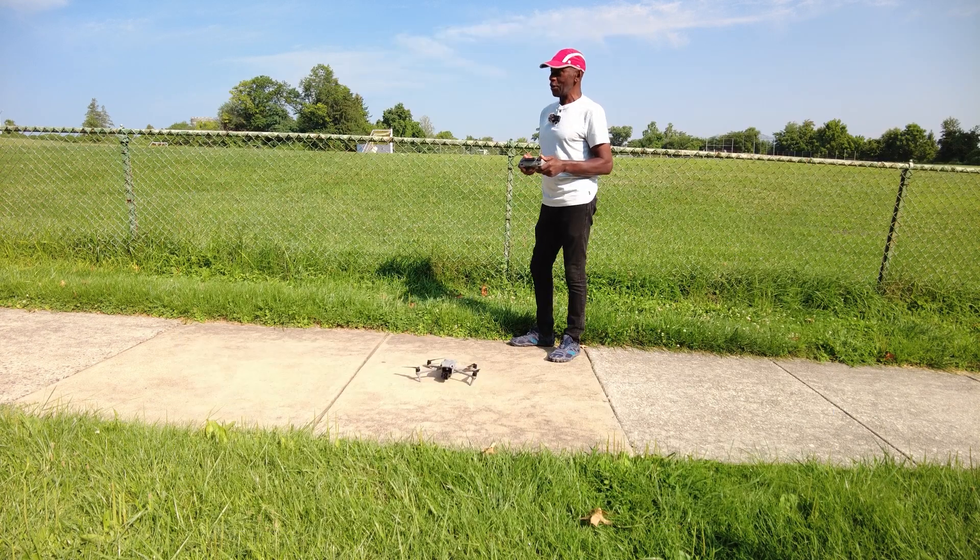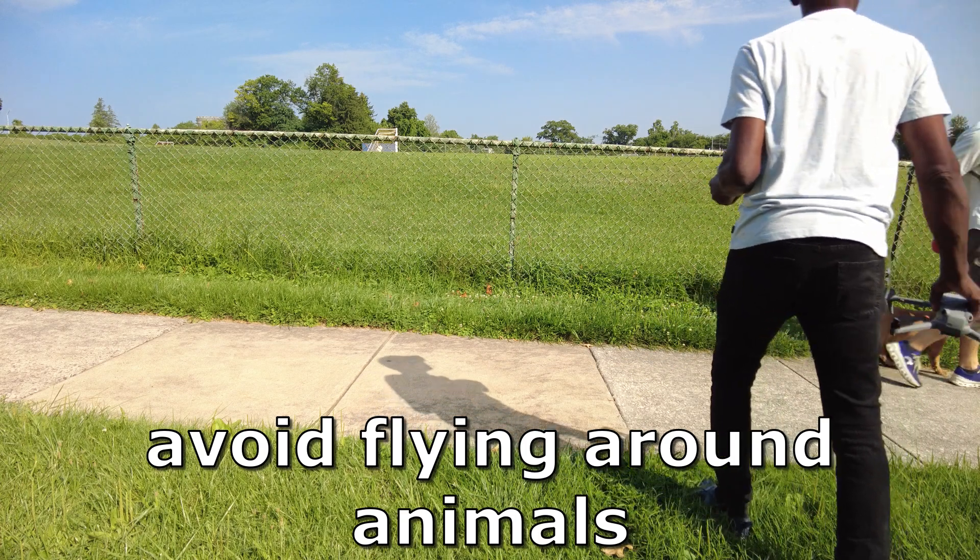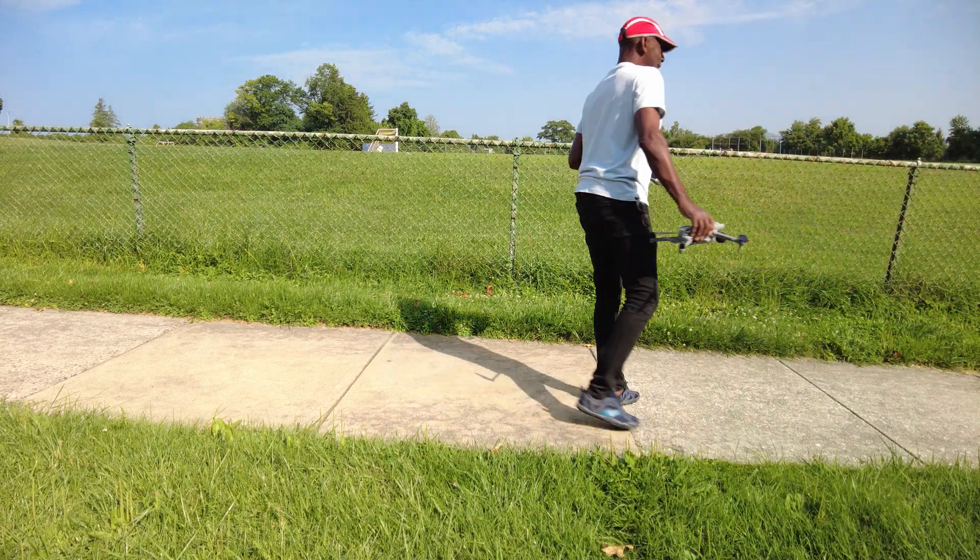Here comes somebody with a dog, so I have to wait until they go by before I launch this. That's a nice one. Thank you, thank you. That's very nice. Take care.